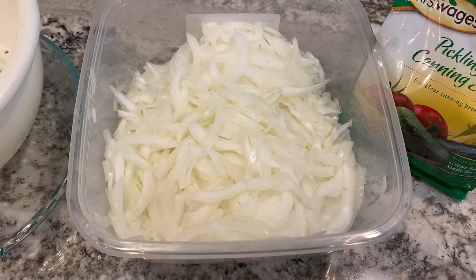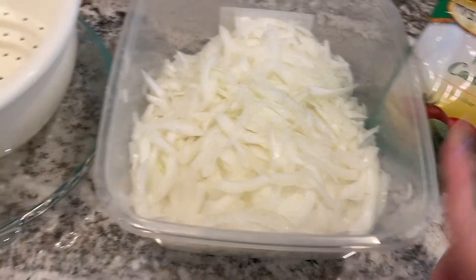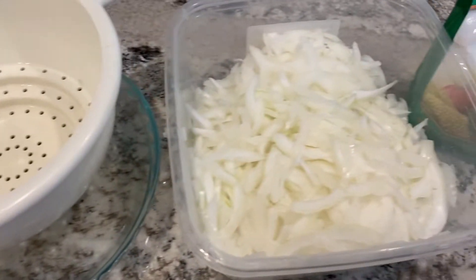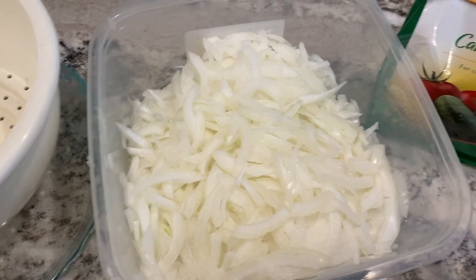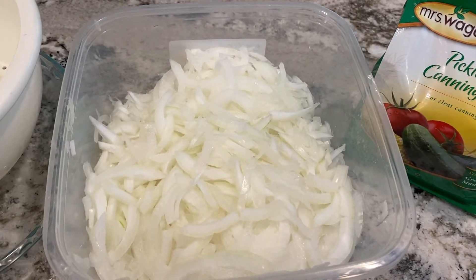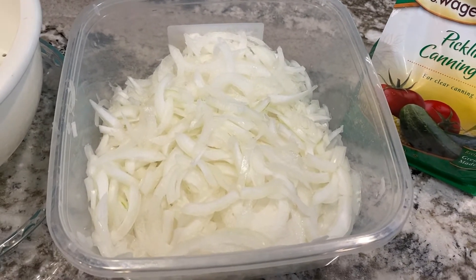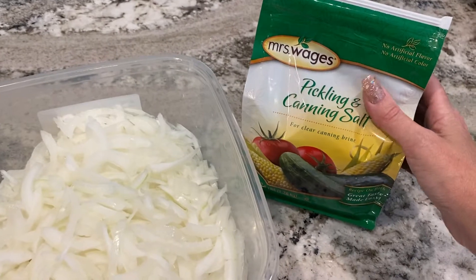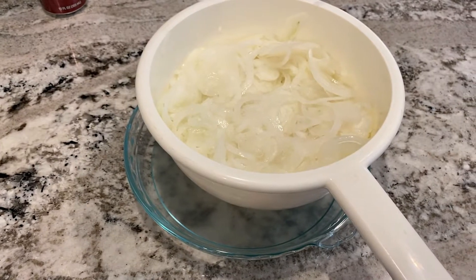Here are the onion slices. The next step is to toss them in two tablespoons of pickling salt, then put them in a strainer and let it sit for an hour over a plate — to draw out the extra moisture, since onions have a lot of water content. I'm using pickling salt because that's what the recipe requires. You can use regular table salt, but iodized salt makes the liquid cloudy, which is why people use canning salt. I happen to have it, so I'll use it.